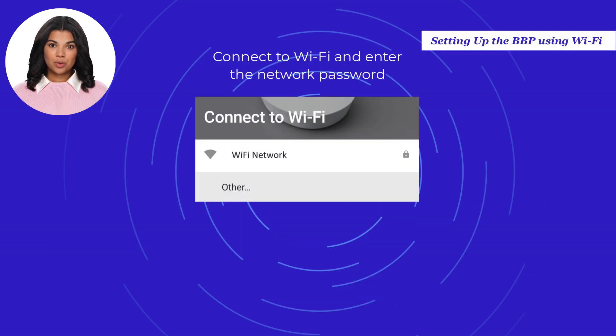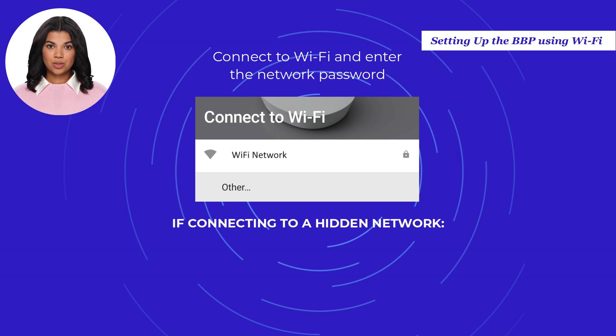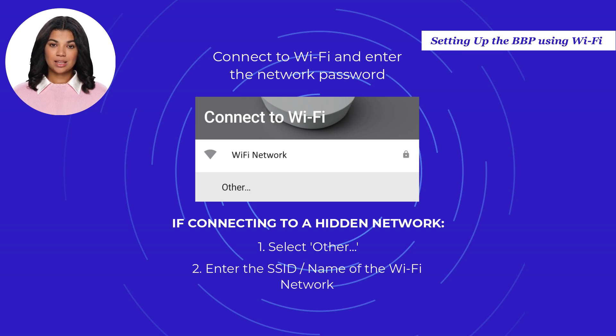Select the network you wish to connect to and enter the network password. If you do not see your network, refresh the list by pulling the list down and releasing it. If connecting to a hidden network, select Other in the Wi-Fi network list, enter the name of the Wi-Fi network, then enter the password.